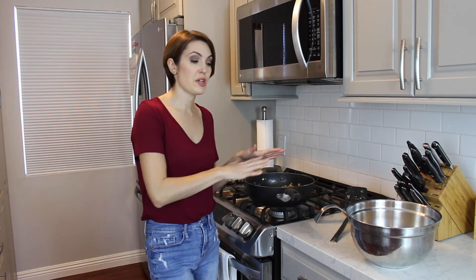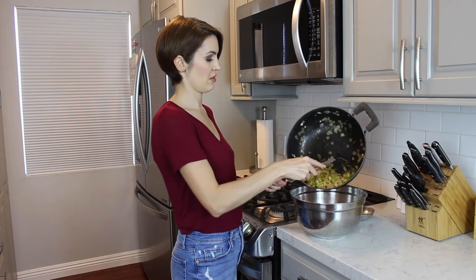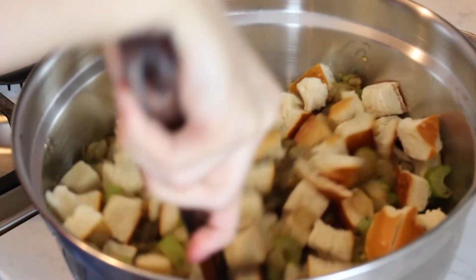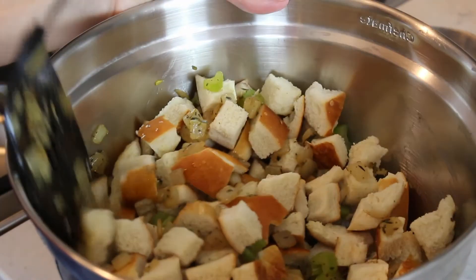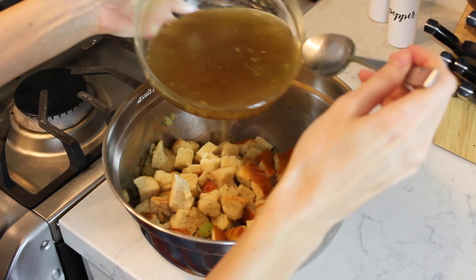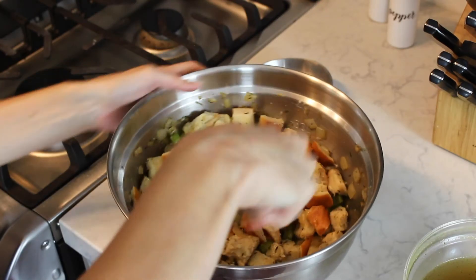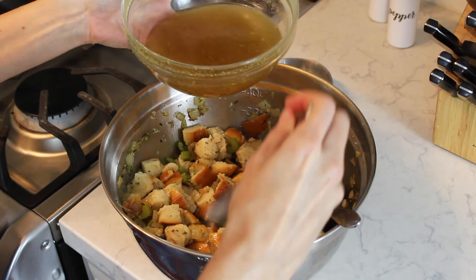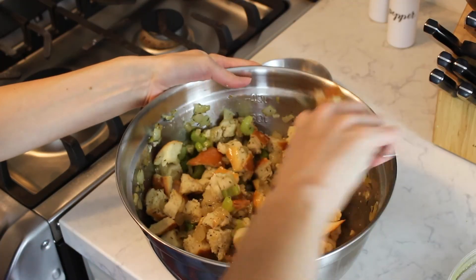I'm going to add the bread. Now we're going to take the vegetable mixture and put it in with the bread. Do it slowly and gradually — we don't want it too wet, otherwise it's going to be too soggy and kind of just fall apart. And we don't want it to be too dry either.